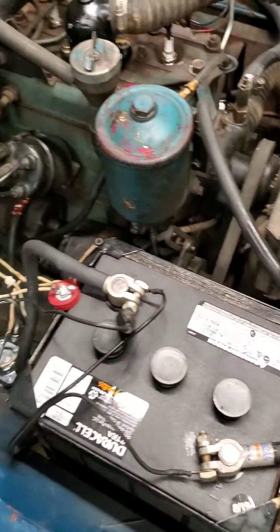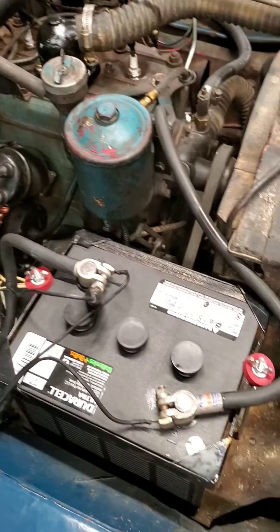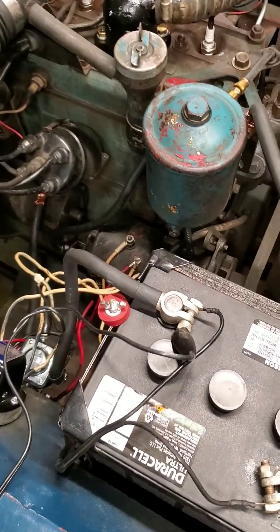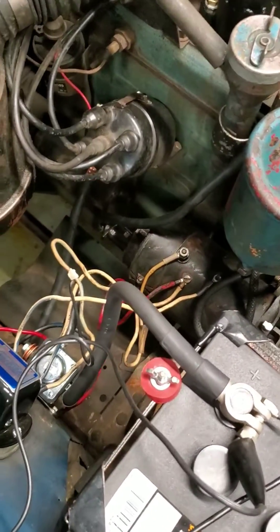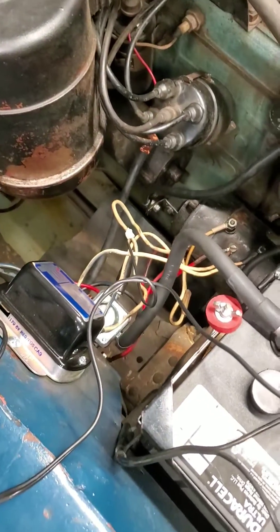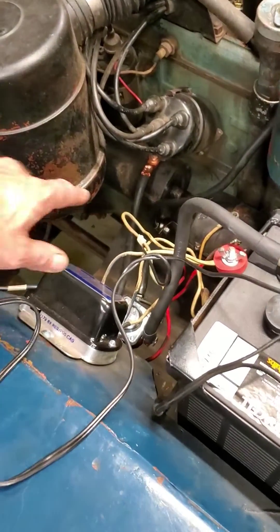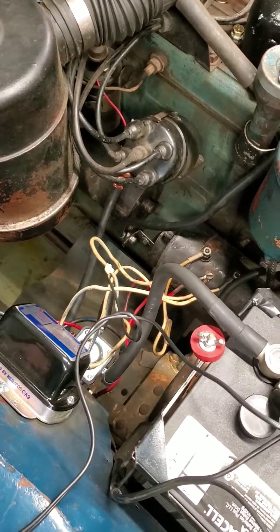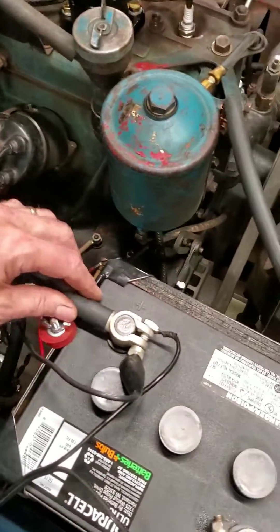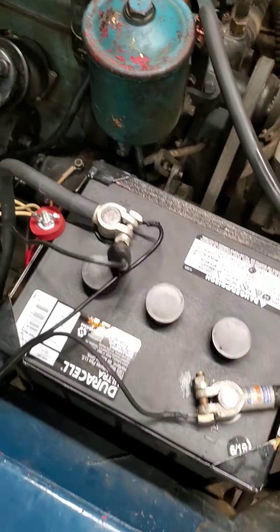I did an upgrade on my battery cables. I had one gauge cables before and it cranked fairly well, but I wanted to get it the best I could. So I made up all new double zero size welding cables — went to a welding supply and got about five feet of cable. The copper terminal ends I got at True Value, and the solder-on battery terminals I got at Napa and soldered those on.